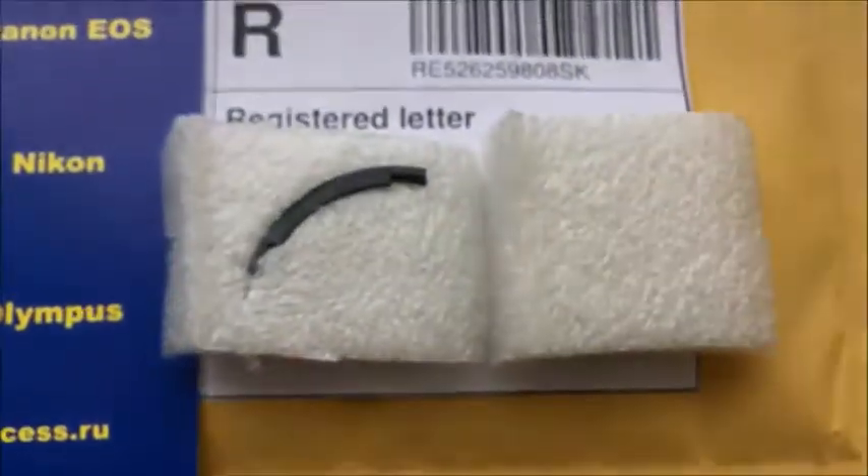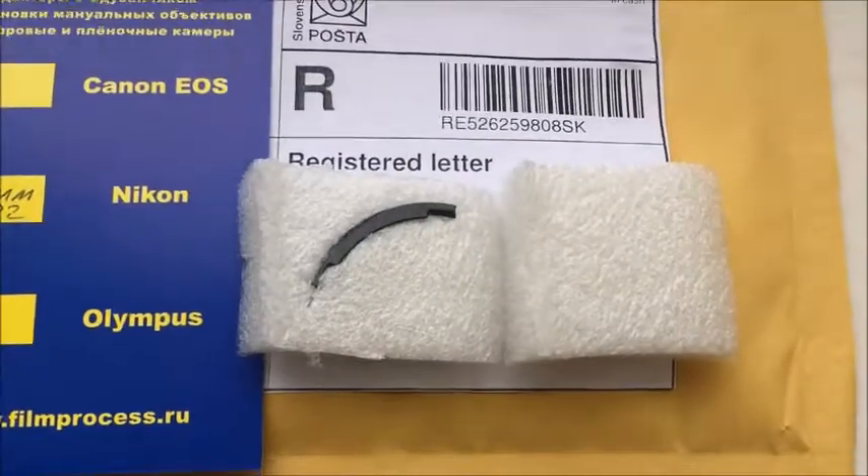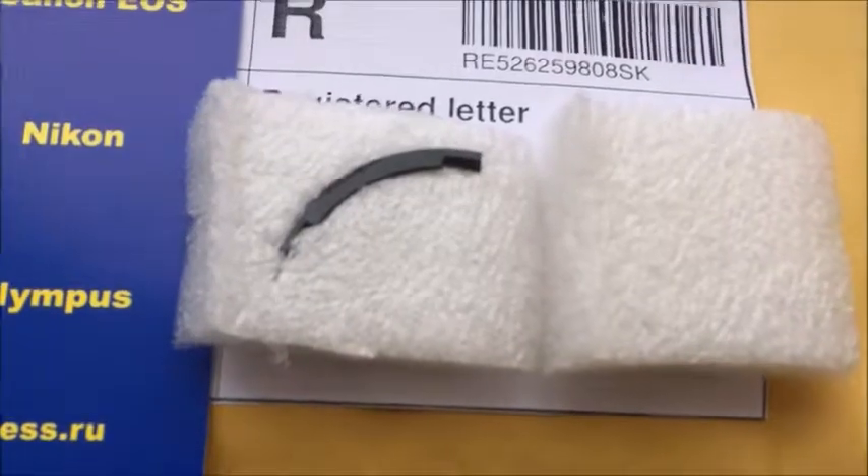Look, this is the packaging and this is the special shelf for installing the chip on your lens.